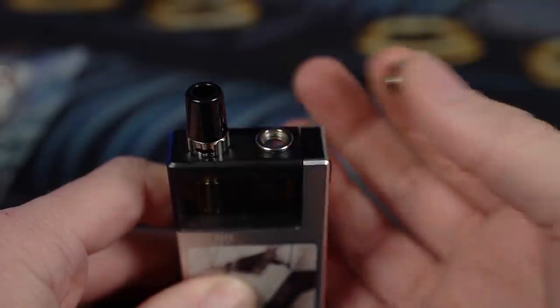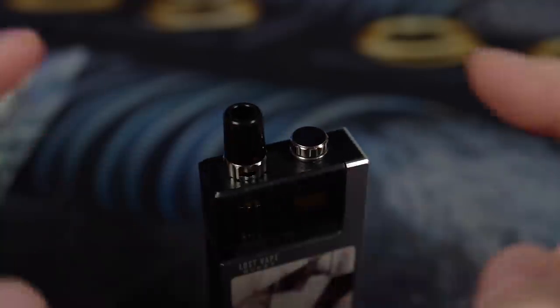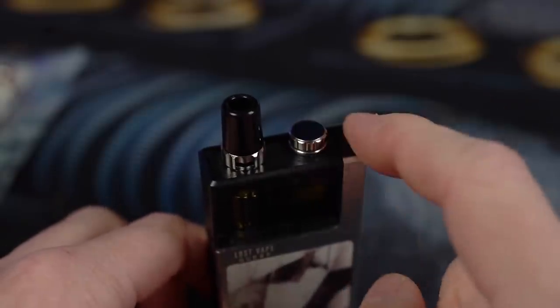You've got this fantastic system right here for filling your pods. So we need to get to the RBA base on the inside, because like I said I wicked it completely wrong, and I want to show you not only the wrong way that I did it but hopefully the right way afterwards.